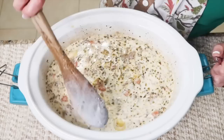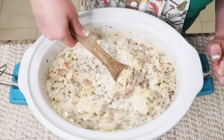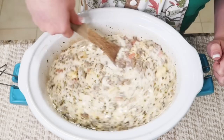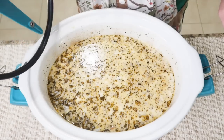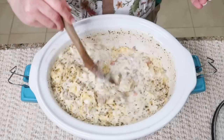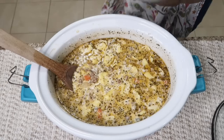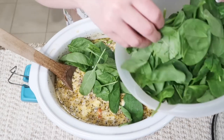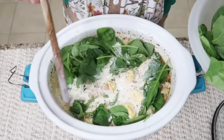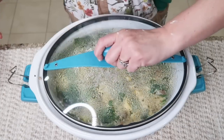Give it a good mix. Cook on high for another 45 minutes until it thickens and the tortellini is soft and cooked through. Then add about five cups of spinach in layers and cook for another five to ten minutes until the spinach wilts down.